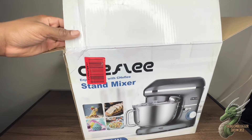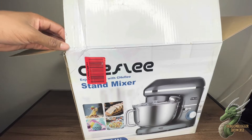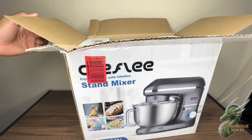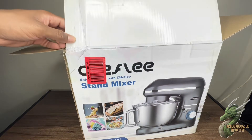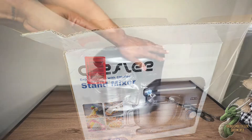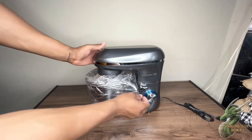Welcome everyone. My name is Demetrius and I'm gonna be going over this kitchen stand mixer made by Sheffley. It came in a gloss gray look and it's a 6.5 quart mixer. It comes in six speeds and has a 660 watt tilt head on it, as you can see that really shiny look, and it came all packaged up really nice.